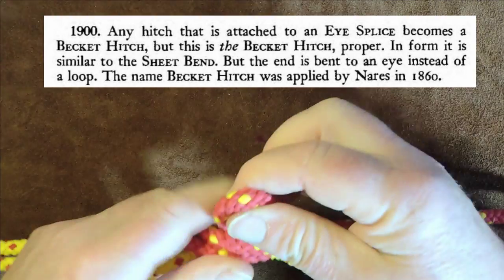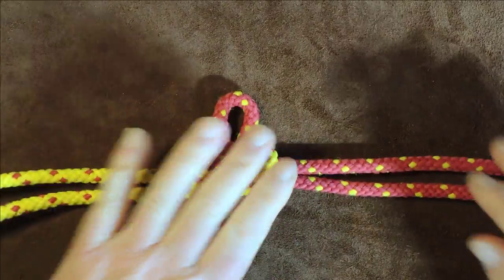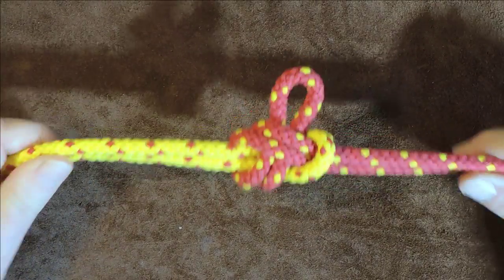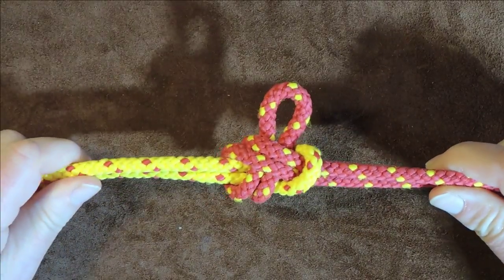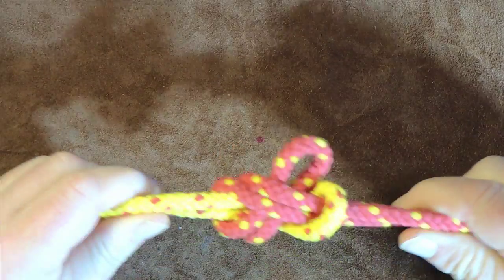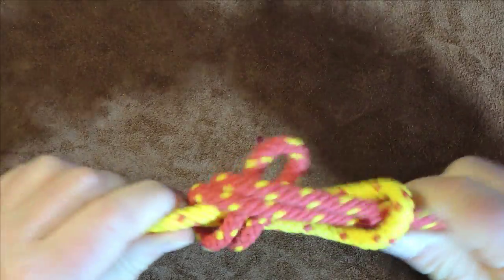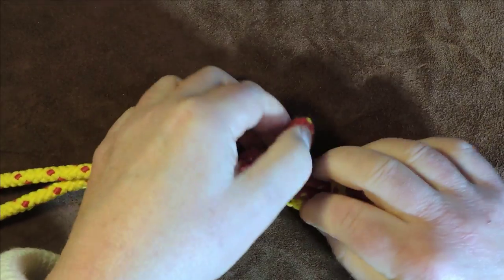So there you go — that is one way of joining two loops together, and if you know of a different way, tell me in the comments below, I'd love to hear about it. That's nice and secure. The only thing I would say is that this knot, if it's allowed to become slack, there is a chance of it coming undone. I'll keep shaking it and eventually it will come undone — you can see it's already loosened up here. It just needs a little bit of time and shaking.